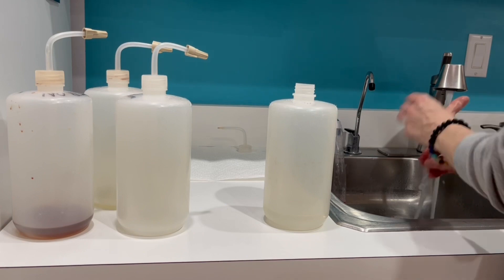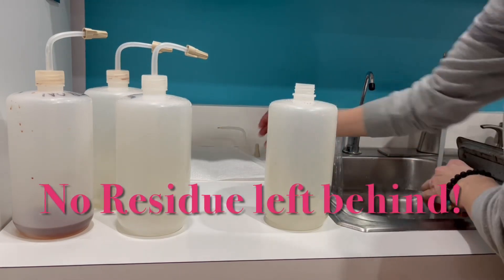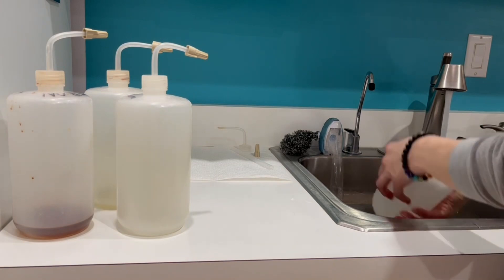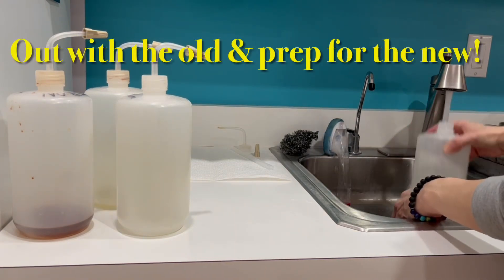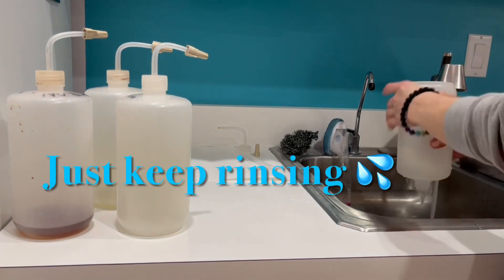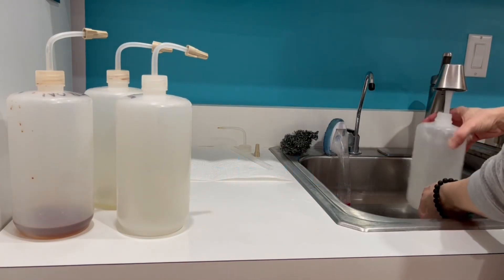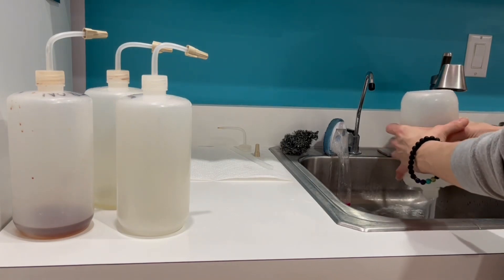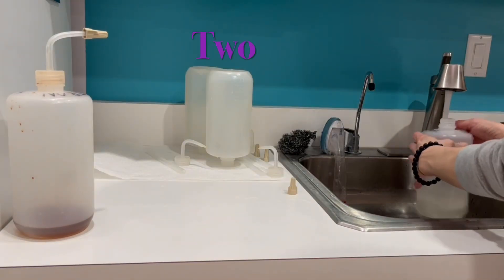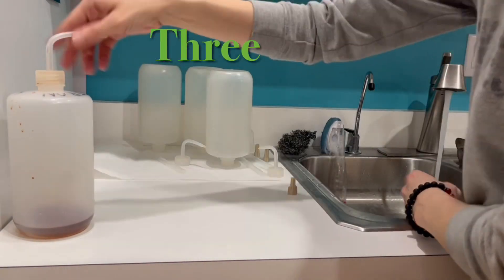As you're rinsing these out, you want to try to avoid using any type of harsh chemicals, as any of that could always be left behind. Just try to use as hot of water as you can stand and make sure that you're rinsing them and not having any of the old fertilizer left behind. I'll take you through each of the micros and the macros — I'm not going to make you watch me do two of each, so bear with me.